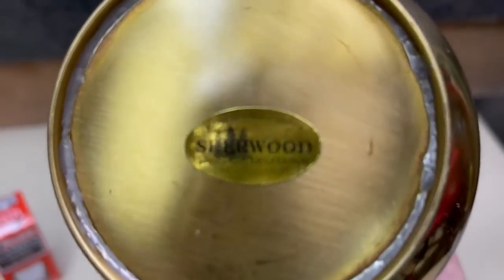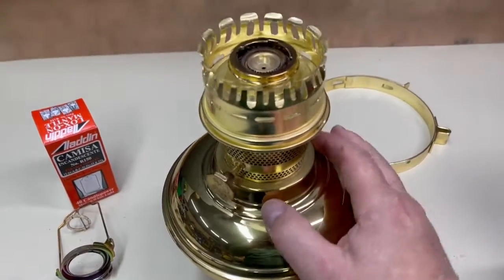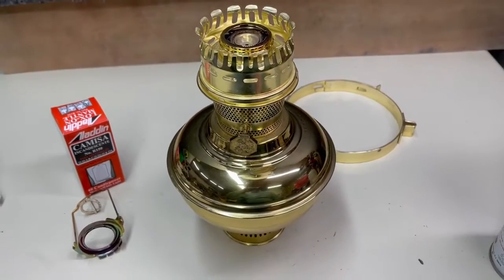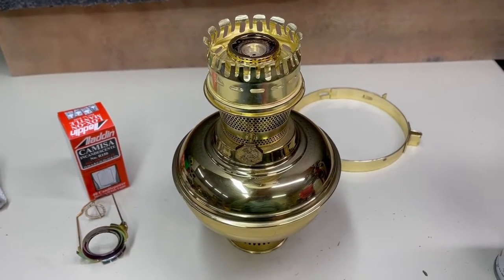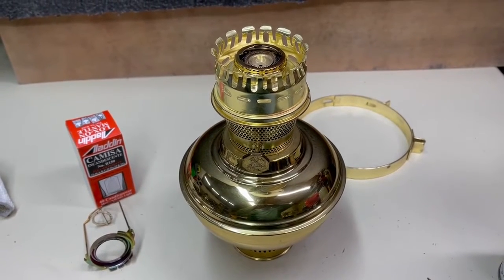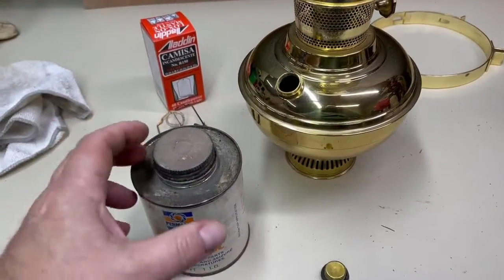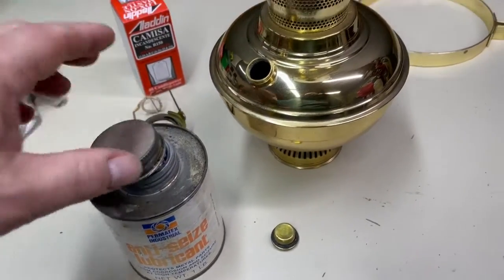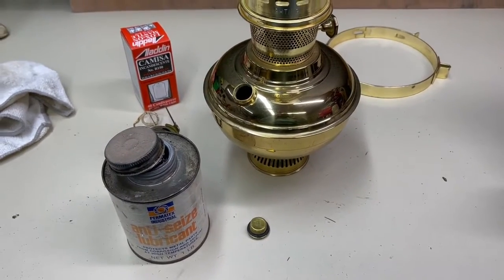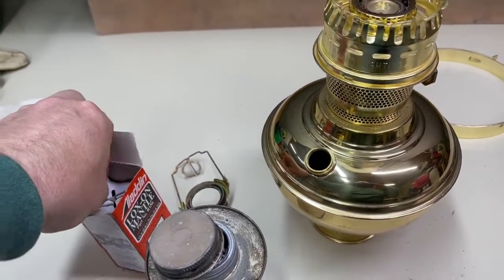I'll take a look at that and see where it leads me. Not bad at all — cleaned up really good. I'll get the mantle on there, fill her up with fuel, and try a test burn. It might take a little while for that wick to wick up the fuel. I think she's in pretty good shape. I'm going to put a little anti-seize on this cap since it was a little tough coming off, just to stop any future sticking.